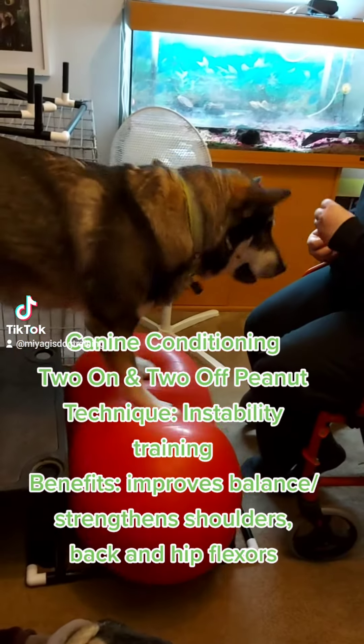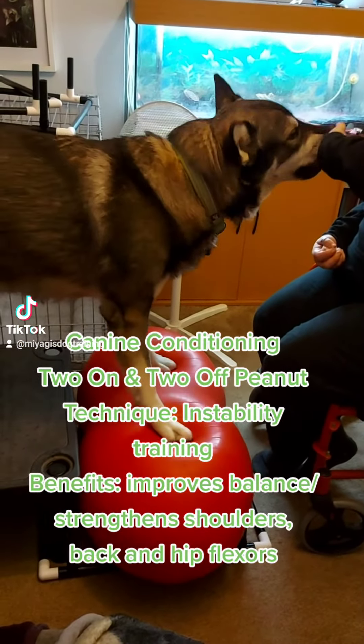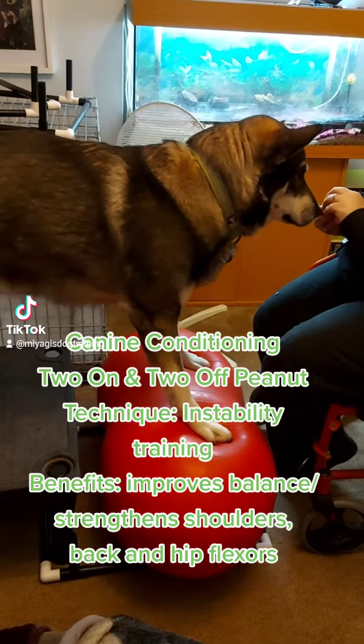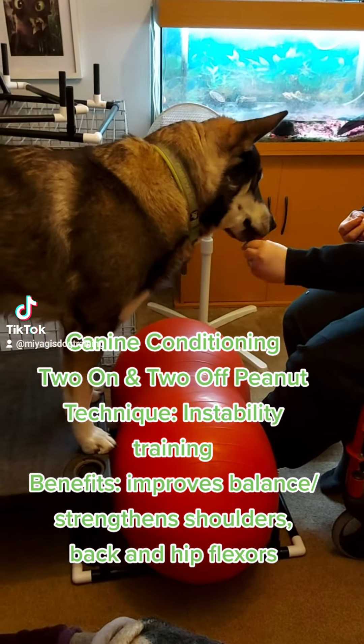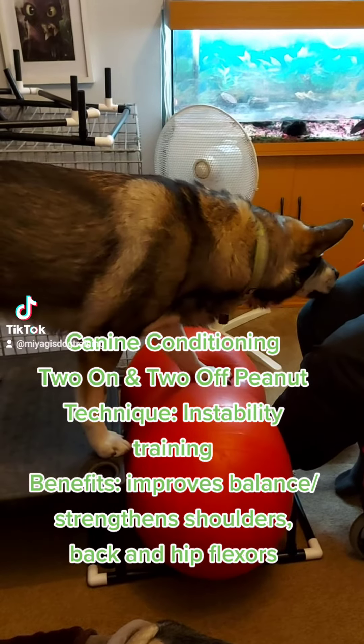Canine conditioning: two on and two off peanut — instability training. Benefits include improved balance and strengthened shoulders, back, and hip flexors.